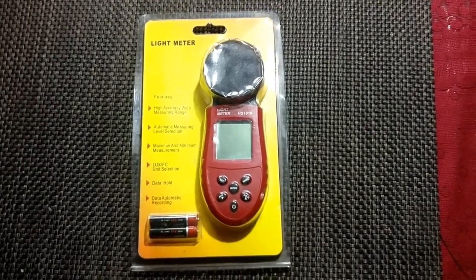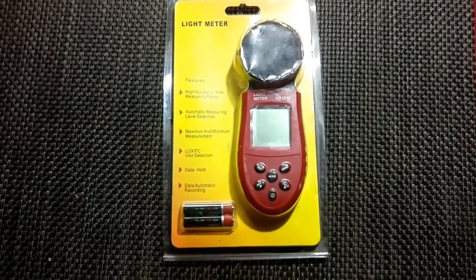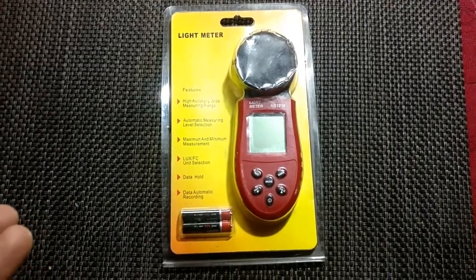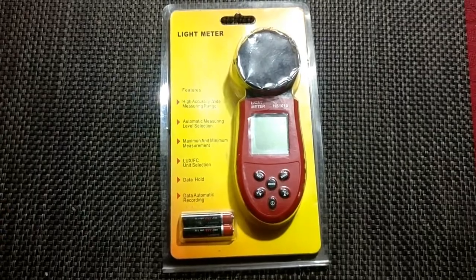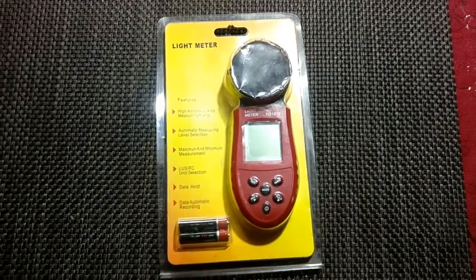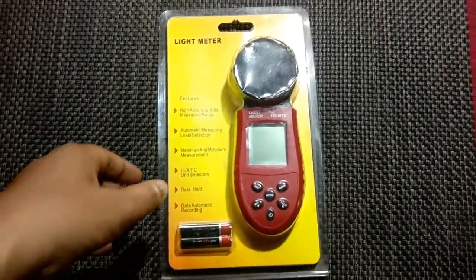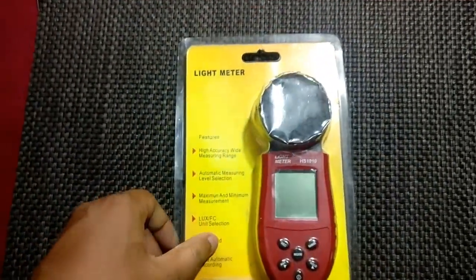Today we have a light meter, also called a lumen meter. We will be reviewing this product on how it performs and how it serves the basic purpose of finding the lumens emitted out of a light source. This is the basic packaging of the product.